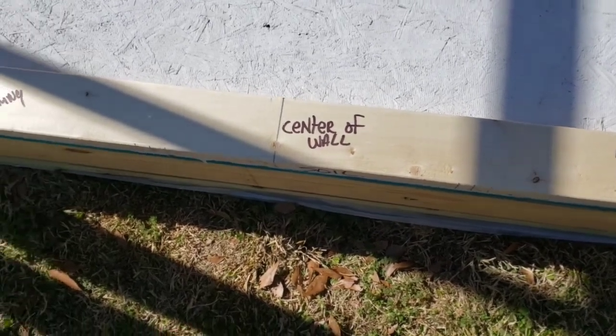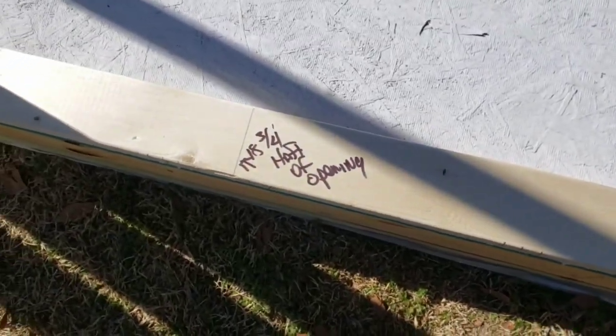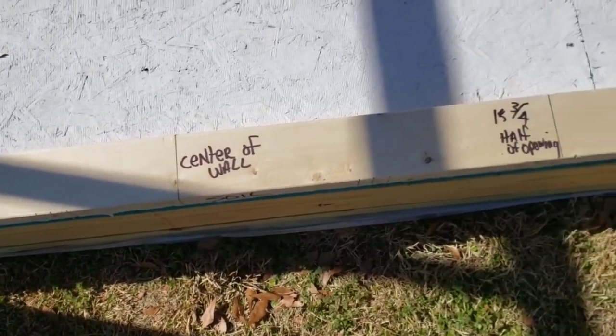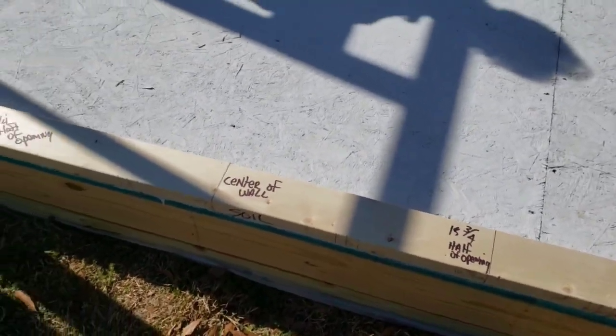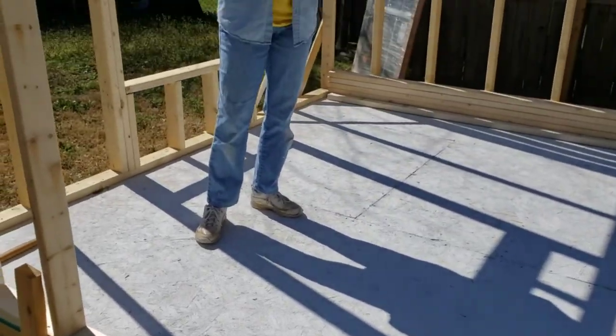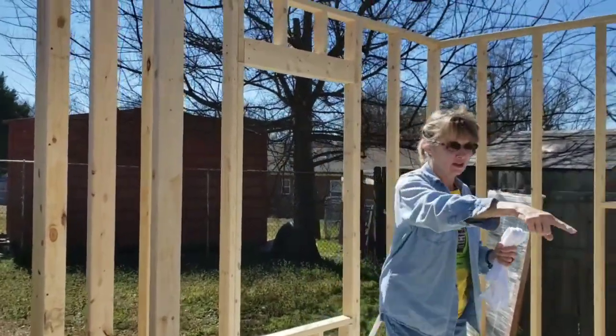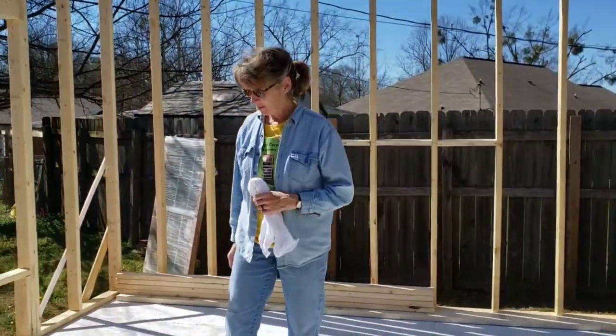This represents the center of the wall, and these represent the halfway point for the door that I will retrieve. My lovely wife will narrate the rest of this. You can see Van's got the front wall up and he did it almost all by himself — amazing! Looks good, doesn't it? Looking like a real building.